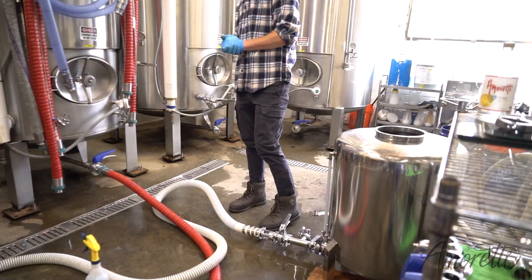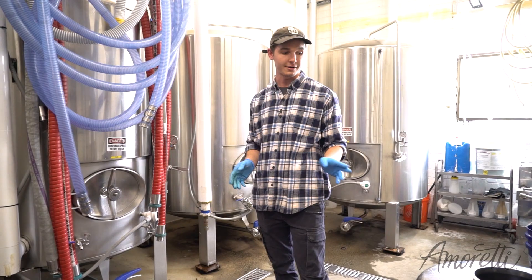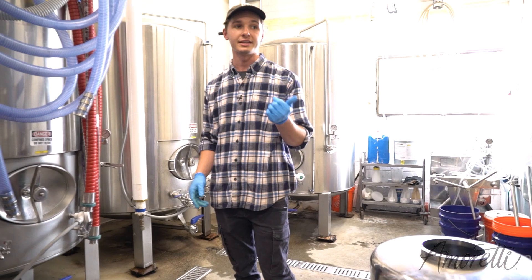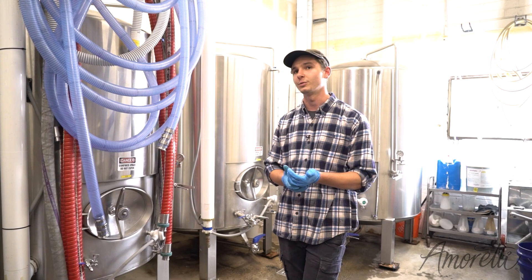We're done straining the tea base. You guys use all natural ingredients — what's the next step? So we actually have our pear base in here, and I'm gonna pump half of this in — so seventeen and a half gallons from here into here — and then we'll add the tea water and any additional flavorings we think we need to get to where we want. So why are you taking it from your larger tank to your smaller tank?